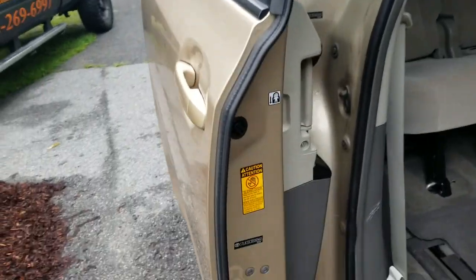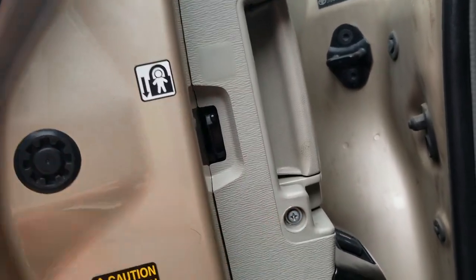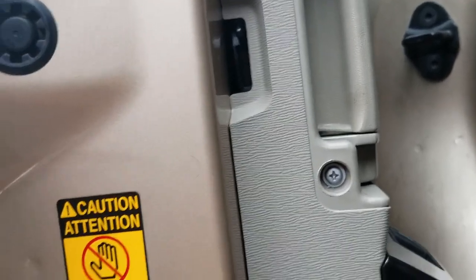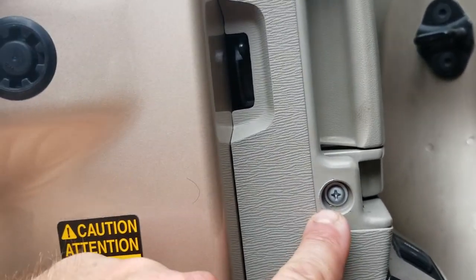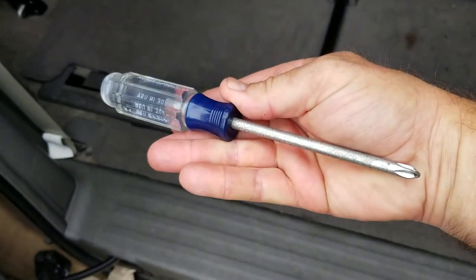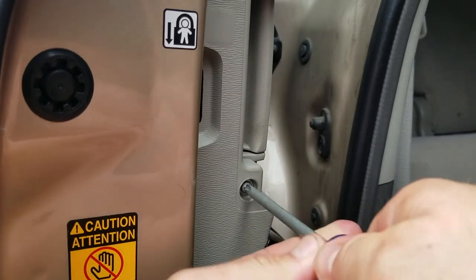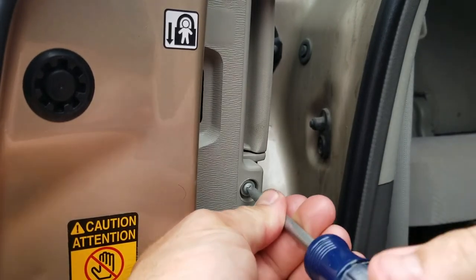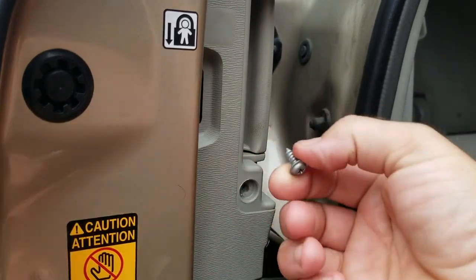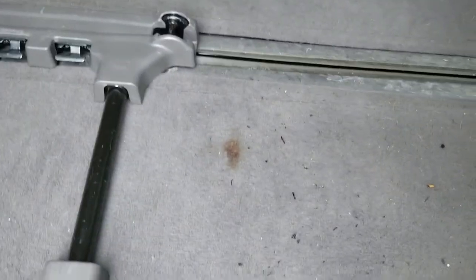The first thing you're going to notice is when the door is in this position, you can see this screw right here — that's the door panel retainment screw. You're going to want to go ahead and take that screw out first using a Phillips screwdriver. Just don't lose the screw — you can put it on the Toyota Sienna parts tray, which will be right on the rug.